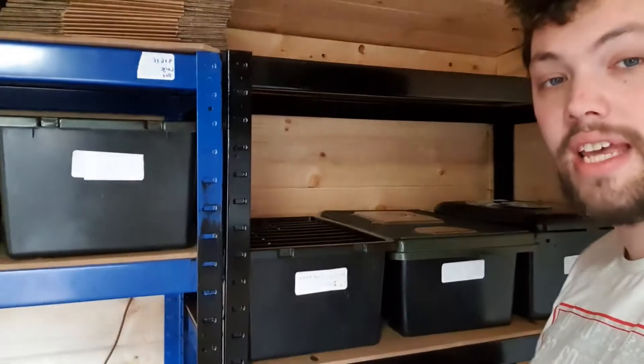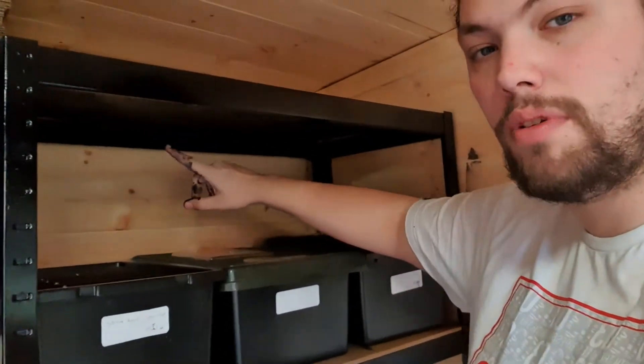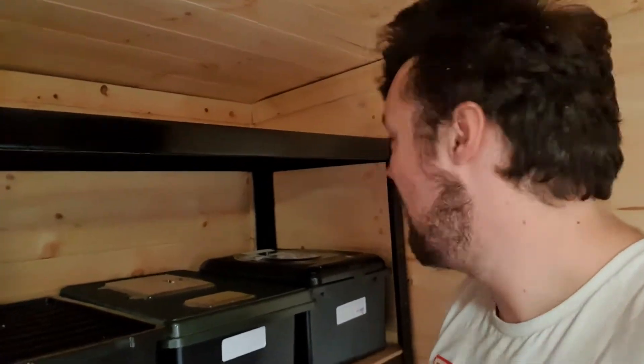We will ship out anywhere in the UK Monday to Thursday. We just added these millipedes into these slots here. As you can see it looks a lot better — black with black looks nice. I am going to be getting some LED strip lights going up here, it's going to be absolutely beautiful.